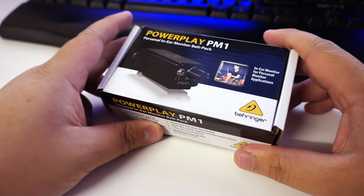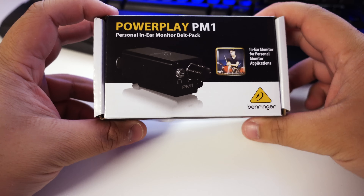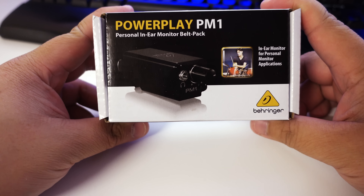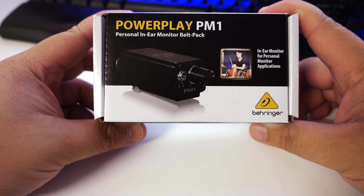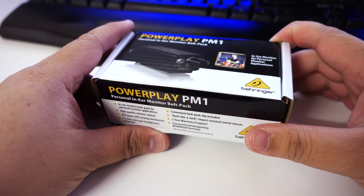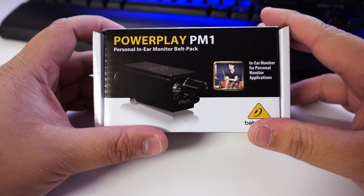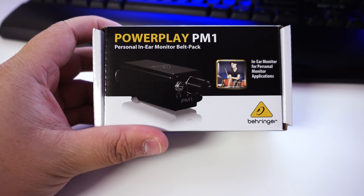Hey guys, it's James. Just wanted to do a quick unboxing of the Behringer PowerPlay PM1 Personal In-Ear Monitor belt pack. Before I bought this I tried to look online for reviews or unboxings and I couldn't find a single one, so I think this is the first on YouTube.